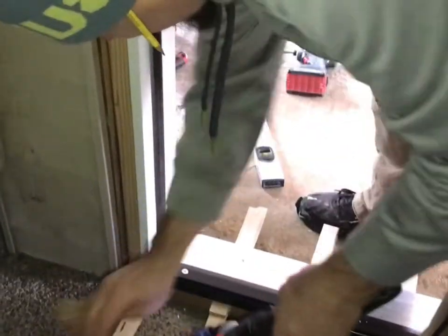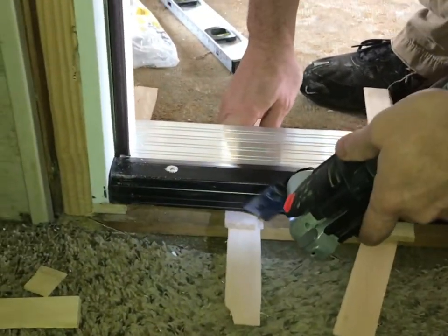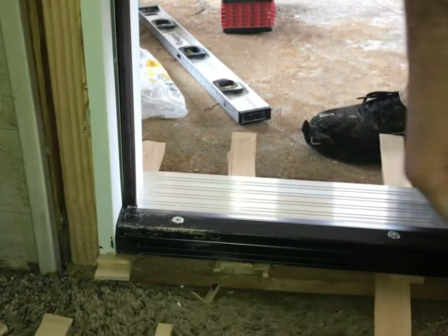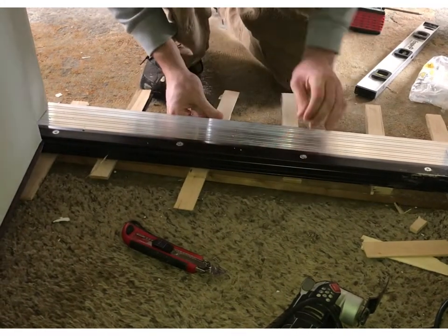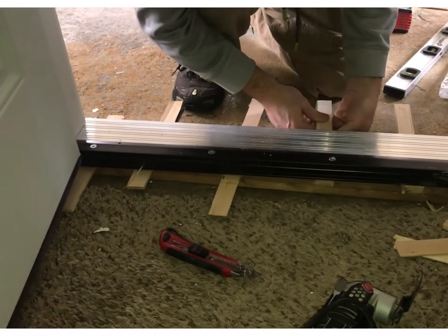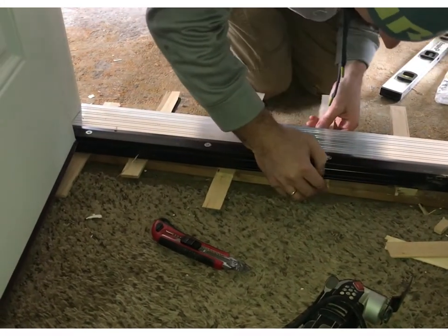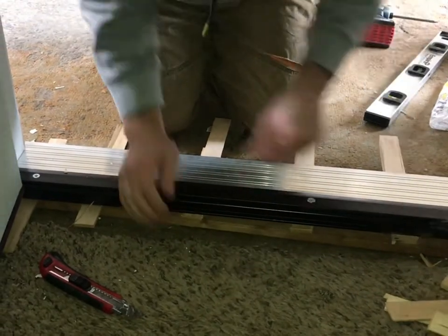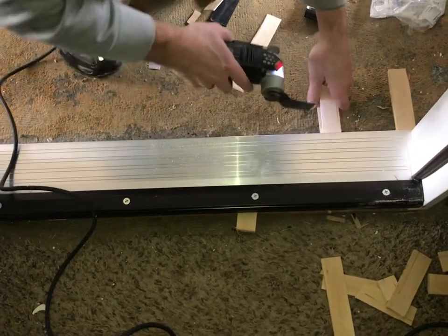Since everything looked great and was solid, now it's time to cut down these shims. The vibration from the tool is moving all of the shims around. I guess it's time to score and break the old-fashioned way. This is the best part — make sure the door is solid and there's enough shim underneath. If not, you can always add more.